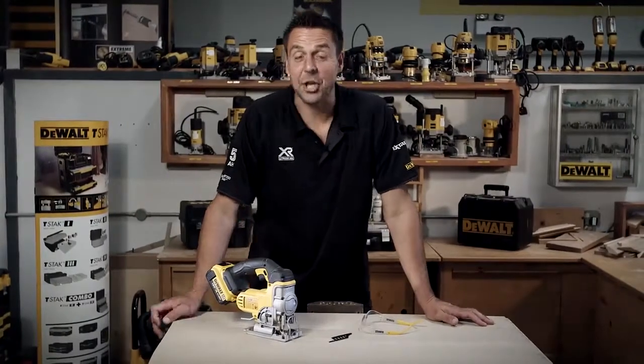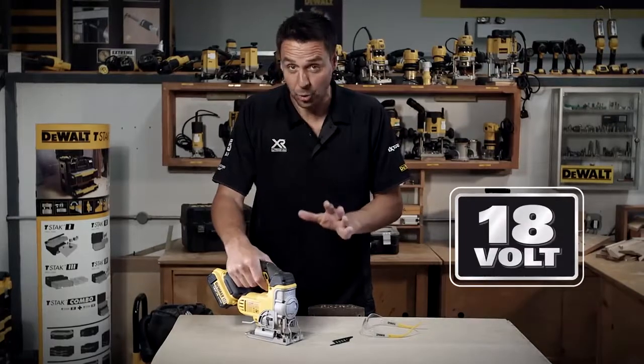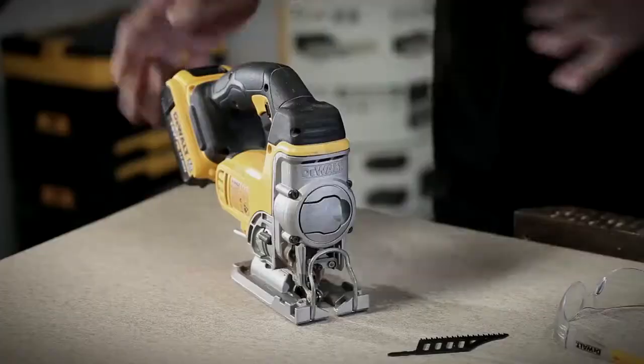This is a DEWALT DCS331 — the 18V cordless jigsaw. Fantastic tool, very easy to use.